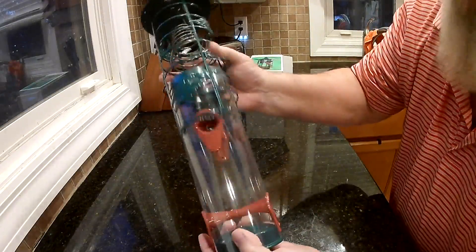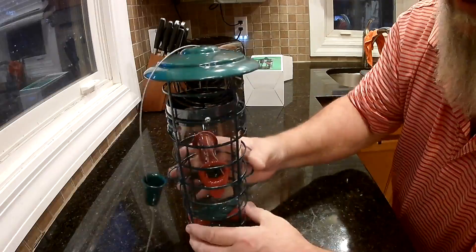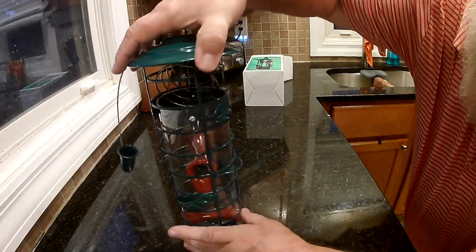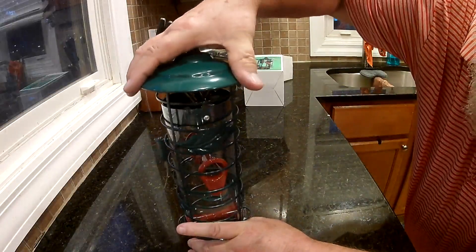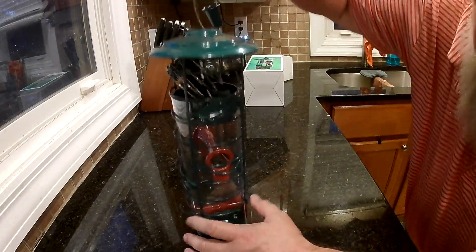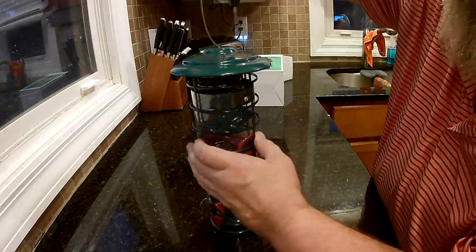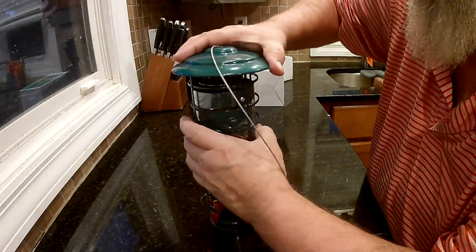Other than that, I like it. Seems pretty well built. When you put this back on, you do have to make sure you get these leaves in the right spot so that when it goes down it covers everything up. Make sure you get that spring in there right.